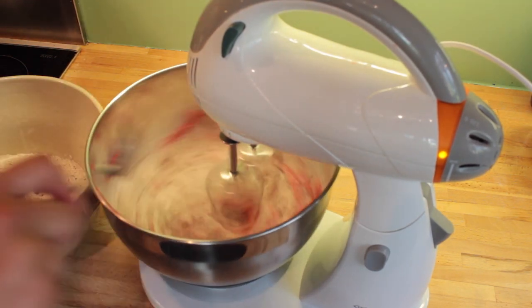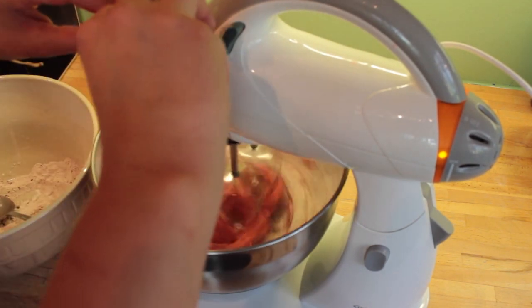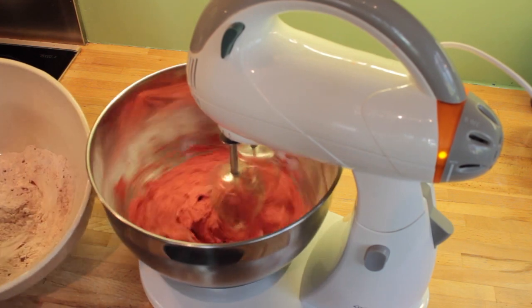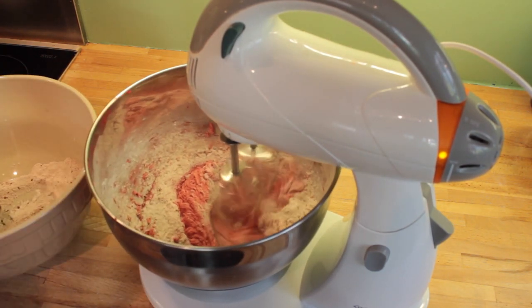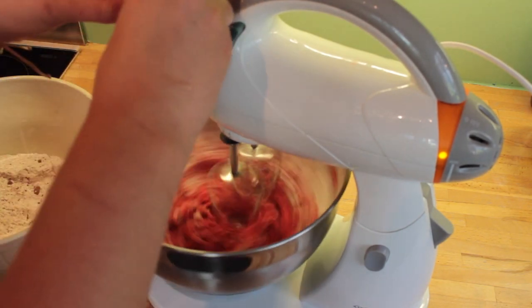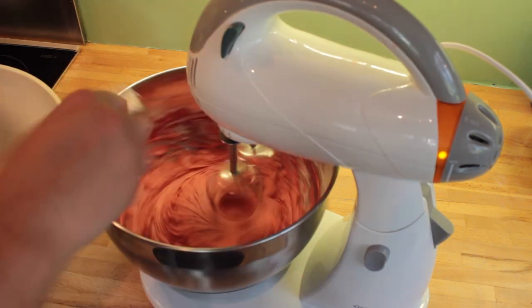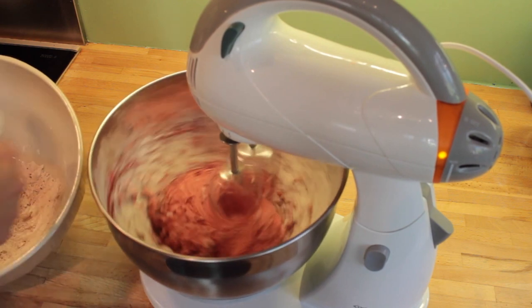Then put 2 tablespoons of the dry ingredients into the mixer followed by 1 of the eggs. Then put 3 large tablespoons of the dry mixture into the bowl followed by the second egg. Then spoon in the rest of the dry ingredients and mix that all together until it's well combined.